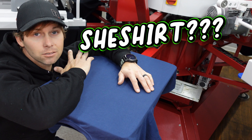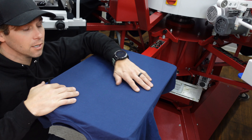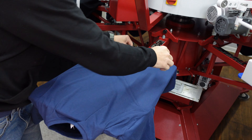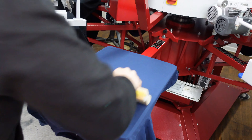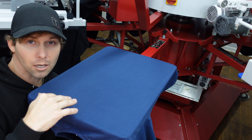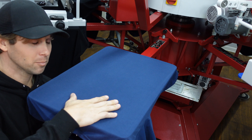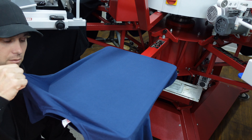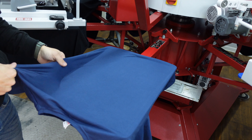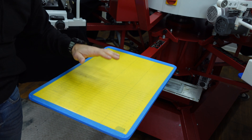I just put a t-shirt on here without squeegeeing it, so it's just sitting there — it's stuck but not on there hardcore. Now I'll take a squeegee — now it's as if I squeegeed it a couple times. Obviously I'd put a lot more pressure on it normally, but now the shirt is on there and it's not coming off until I'm ready for it to. This thing works amazing. Boom — ready for another shirt.